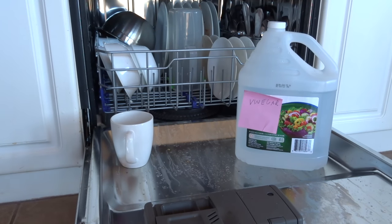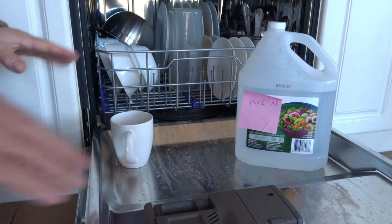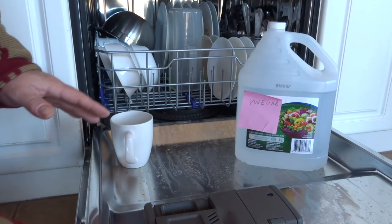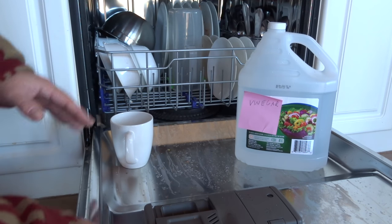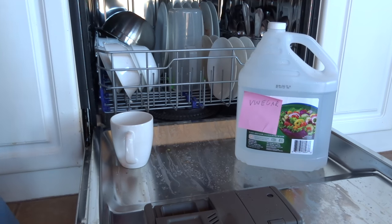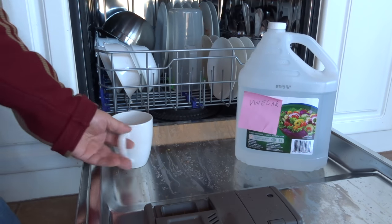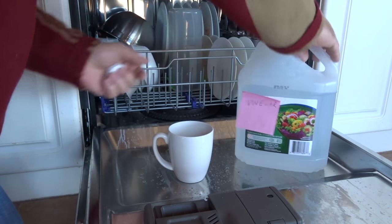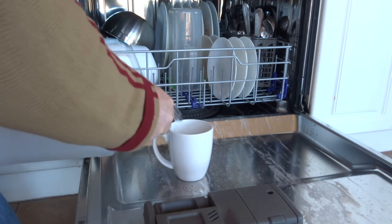Hello everyone, just want to show you a quick and easy way to clean out your dishwasher, especially if you have build-up stains — whether it's plastic or stainless steel — your dishes might all be white from hard water deposits. I'm going to show you the right way and a wrong way to do it.